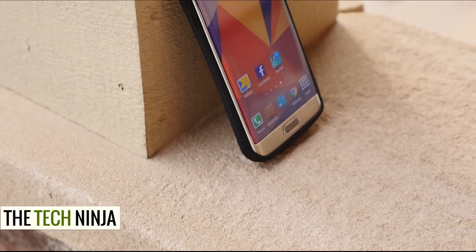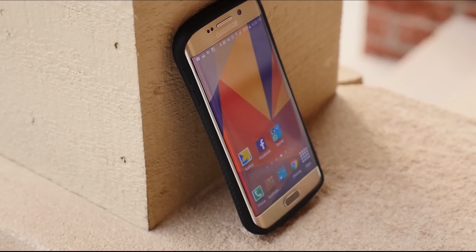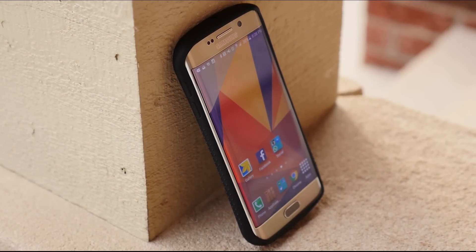YouTube, what's going on? This is Kevin the Tech Ninja and today I'm reviewing the Caseco Shock Express case for the Galaxy S6.